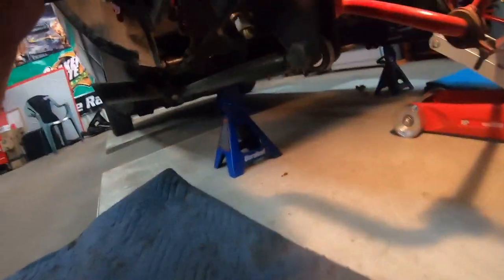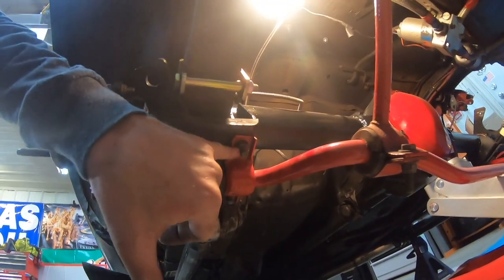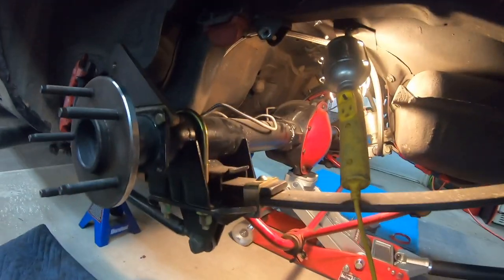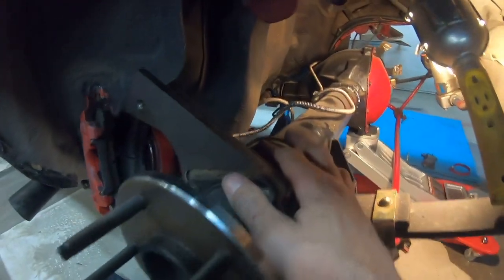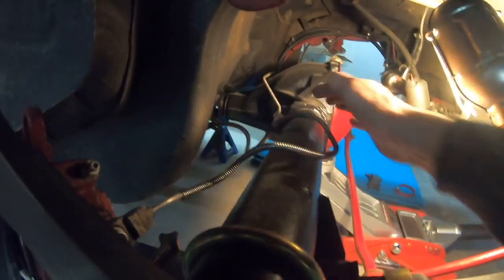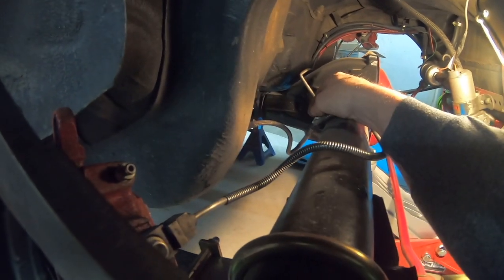That first step only took a couple of minutes. Next I'm going to finish getting the sway bar out — I'll pull off these two 11/16 nuts here, this red bracket will drop down, and I can just pull out the sway bar and pop out the other side. I also want to get the brake line off the rear end. My original tabs were broken off so I had a couple of worm clamps holding it on — took those off.